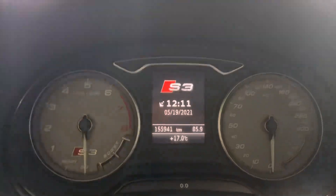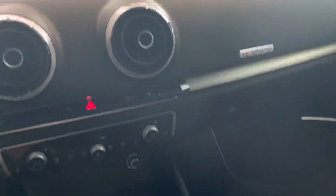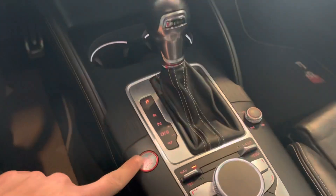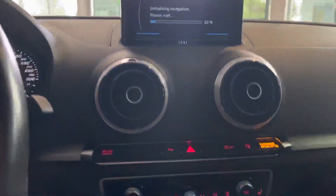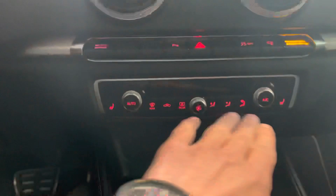We'll jump inside — only 155,941 kilometers on the car at this moment. Push the start button, let everything come to life, initializing the navigation system.